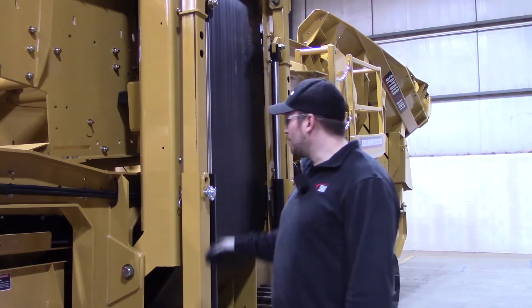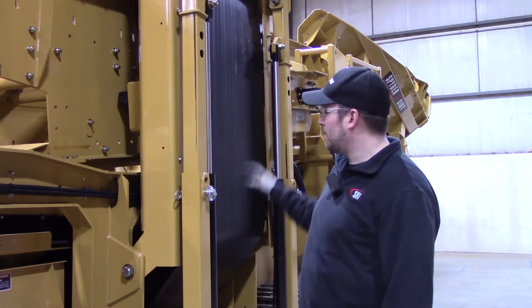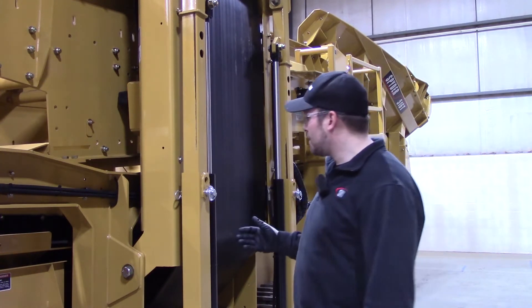We are getting ready to take the pins out of this fines conveyor so we can start unfolding it out. The first pins we've got to remove are these pins here.